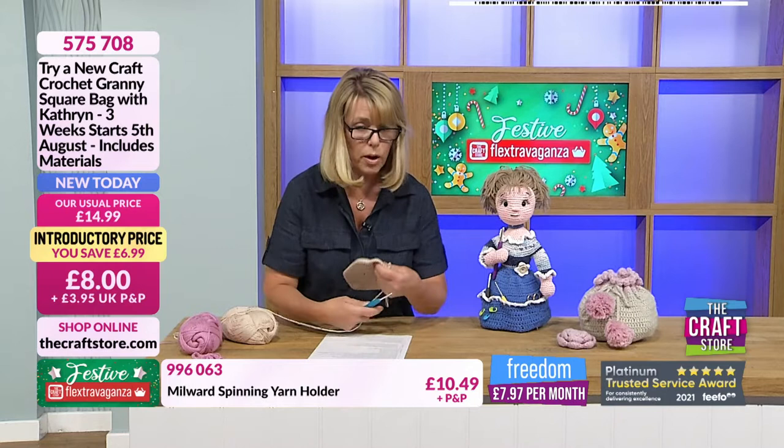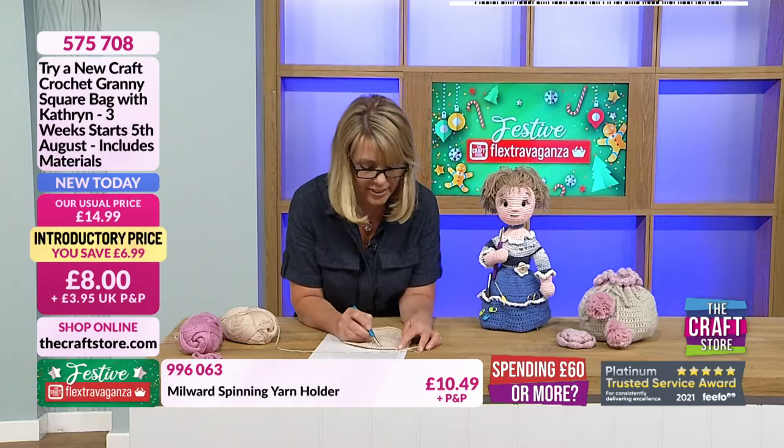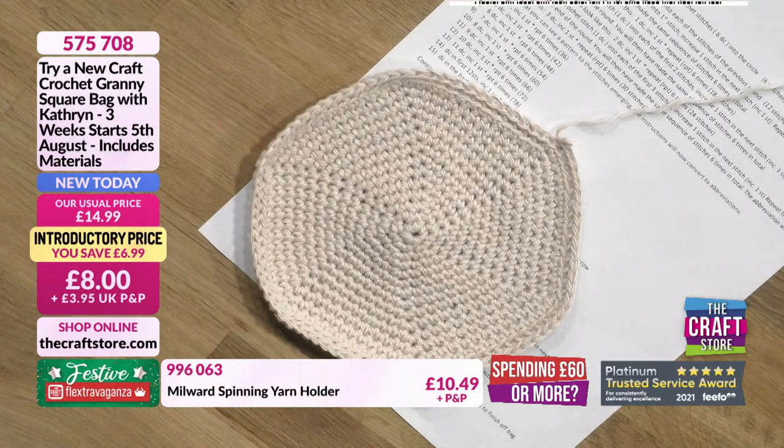I want to show everybody something — this is why I should have been counting and put a stitch marker in. I can see I've gone past where I started because I can see the pattern has changed. That's actually a good thing because you can see the pattern. If you're getting another line, you've gone too far — so just go back. That's how easy it is.